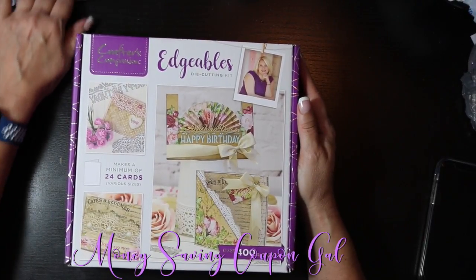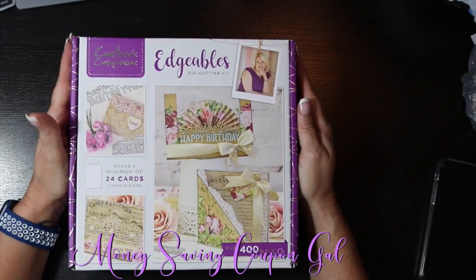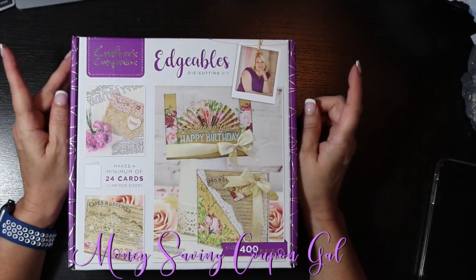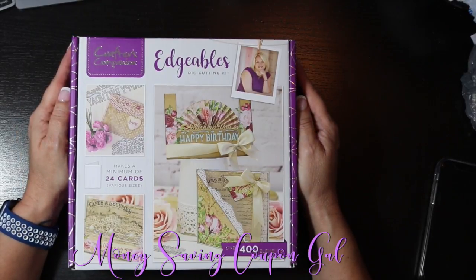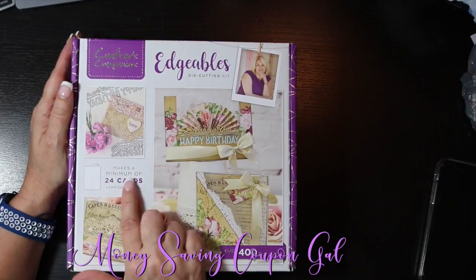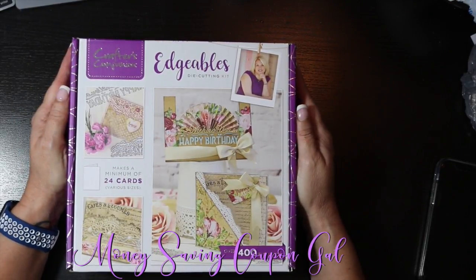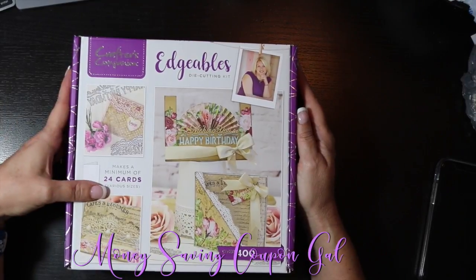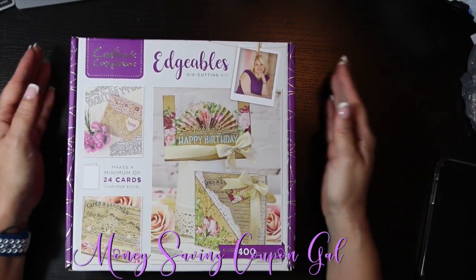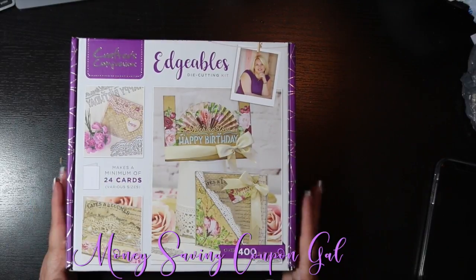This is a subscription and it is $24.95. I believe you can skip a box or obviously cancel the subscription — I'm not sure on the skip-a-box, I did think she had said that on one of the TV showings but I can't find it anywhere on their website, so don't hold me to that. It says it makes a minimum of 24 cards and has over 400 elements. The dies and other items are expensive, so $24.95 for at least 24 cards is a dollar a card, not including the extras like dies that you get to keep.